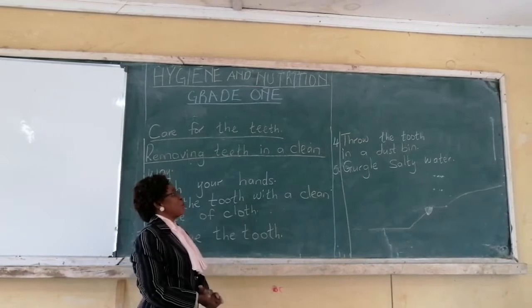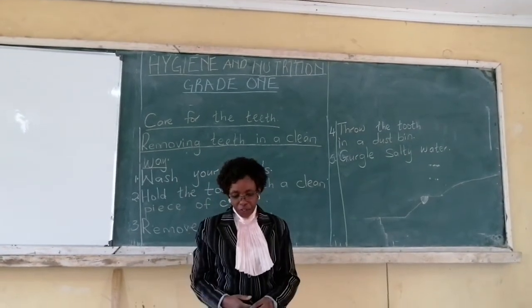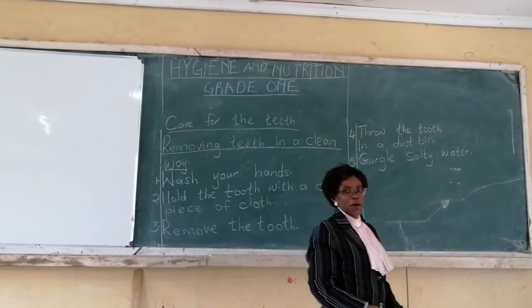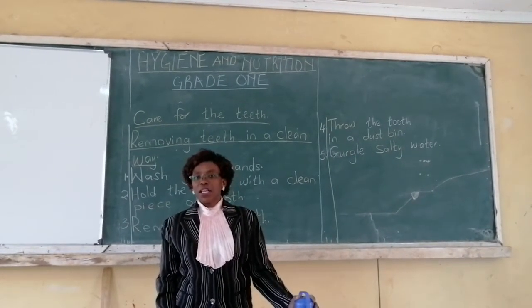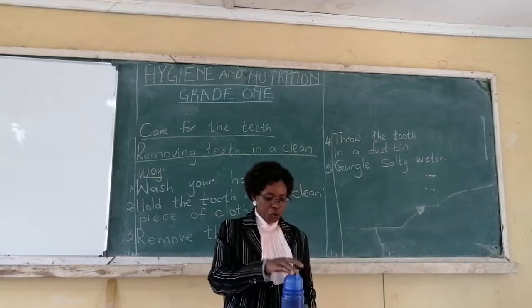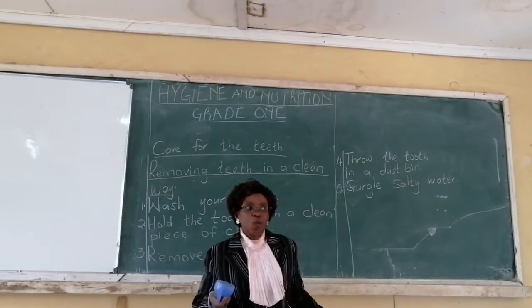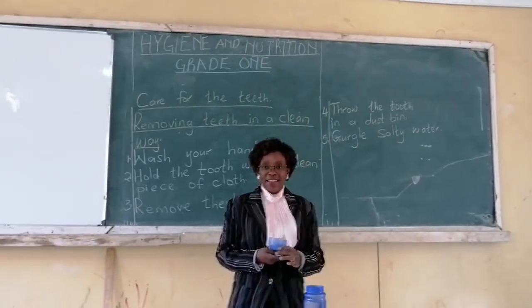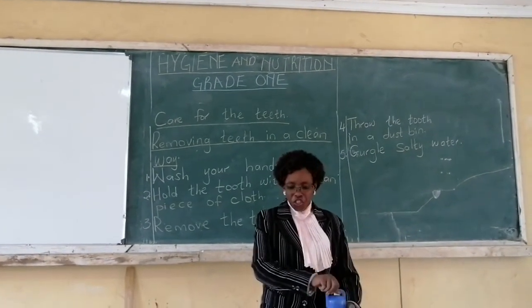The last thing you are supposed to do is gargle salty water. What is to gargle? To gargle is you take some water in your mouth, then you move it to different sides, and then you spit. For example, if I have removed my tooth, I will put water in my mouth, then spit that water into a dustbin or maybe a sink and it will be washed away.